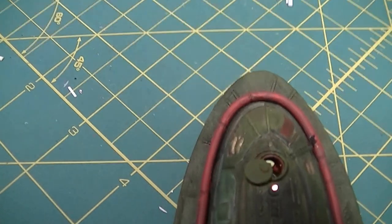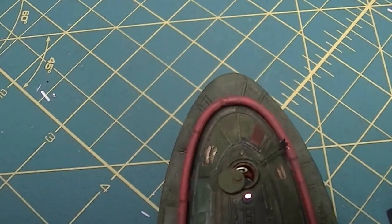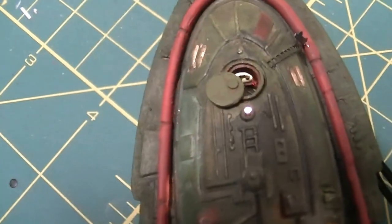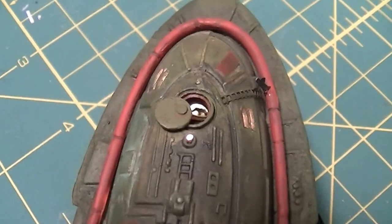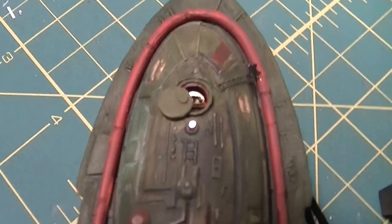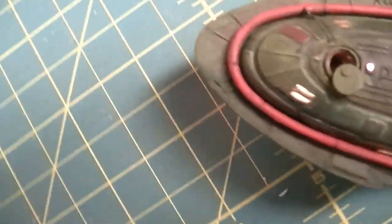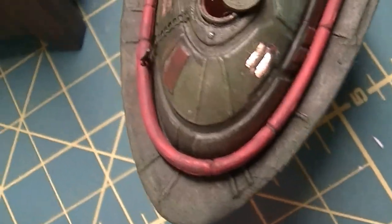And let's take a look in this hatch and see if we can see anything down there. Oh yeah, there's a Klingon in there! Let's also see if we can see - there's a ladder coming up from the hatch.